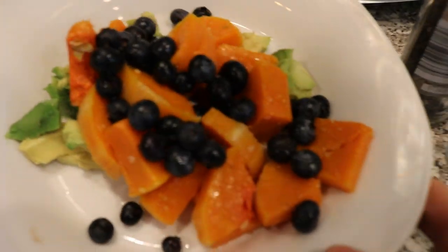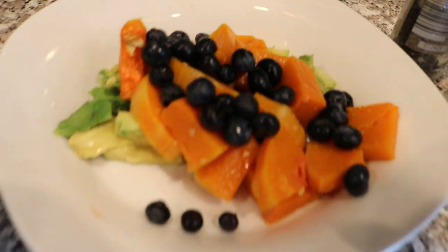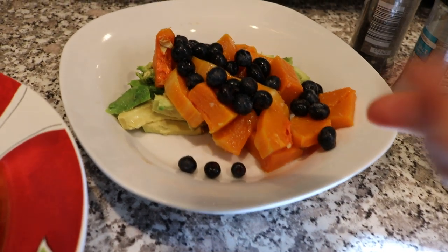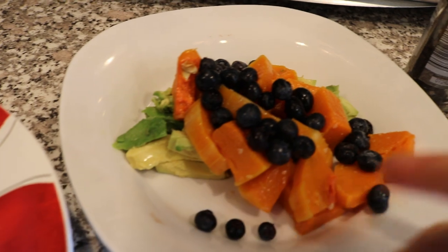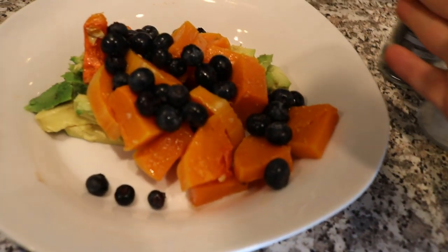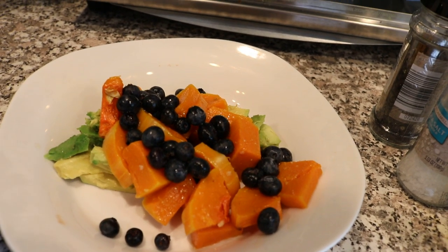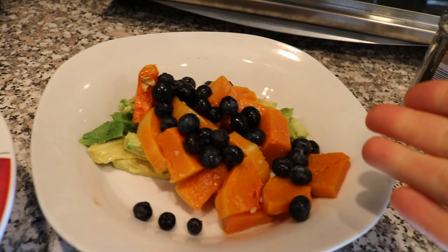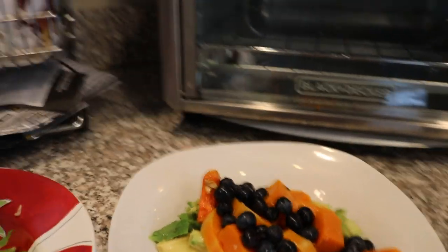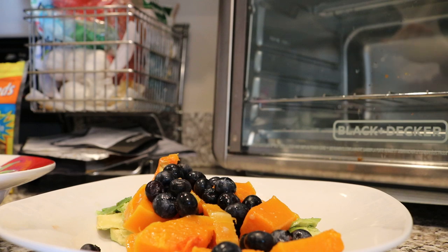And then what we've got here on this plate, we're going to add this into the salad. This is blueberries. We have some avocado here. We also have — this is butternut squash that we baked in the oven with some olive oil. So this stuff is leftovers — we're reusing it. And we're going to add some other things to it.